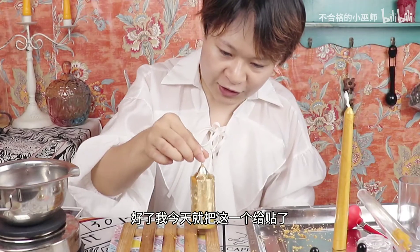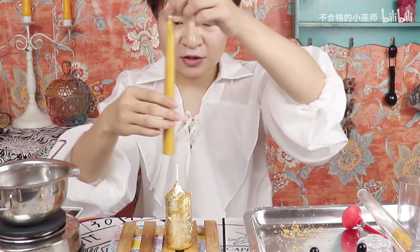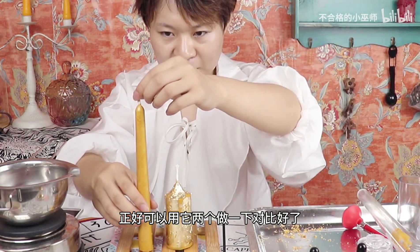我们用的是装饰专用的金箔，货真价实的金箔。今天就把这一个给贴了，这个长的我们就不贴了，正好可以用它两个做一下对比。今天我们这款金盏花能量涌动招财蜡烛就大功告成了，如果你们喜欢的话欢迎关注。